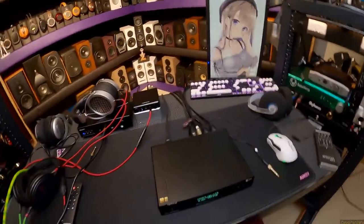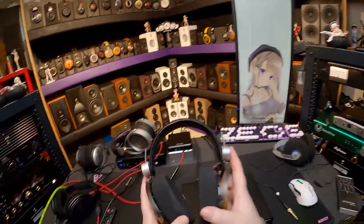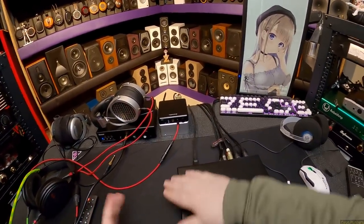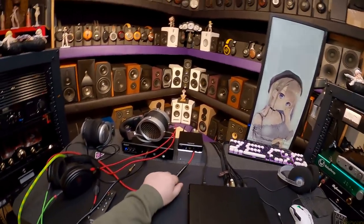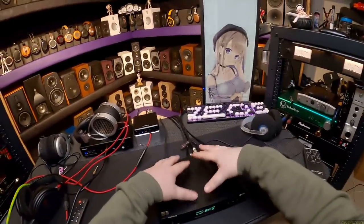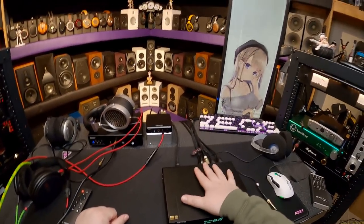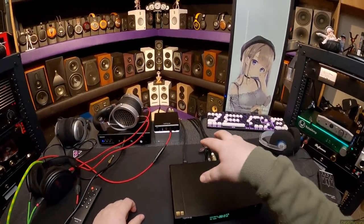You might say, aren't you supposed to be reviewing this DAC? Well, here's the thing. If I put on headphones I know and love and plug them into an amplifier I know and love and hook it up to this new DAC, and I still love the headphones, the amp, and the music as much as I did with the last random metal box that converts digital to analog — then what have I gained or lost? Nothing.